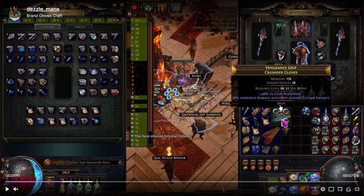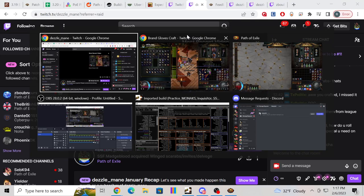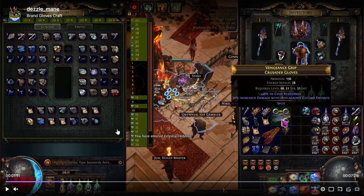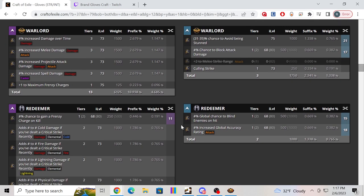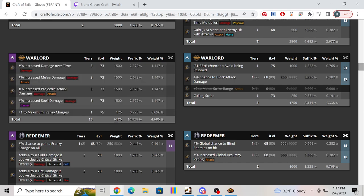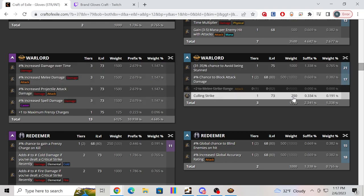From here, what we're going to do is multi-mod the gloves and then bench-craft a suffix, and then exalt slam until the prefixes are full. We do that because if we don't, the warlord exalt can hit any of the open prefix mods, which introduces a tremendous amount of weight. That's why we fill the prefixes first. If you try to warlord exalt without full prefixes, the chance of hitting calling strike becomes astronomically low compared to one-in-three.